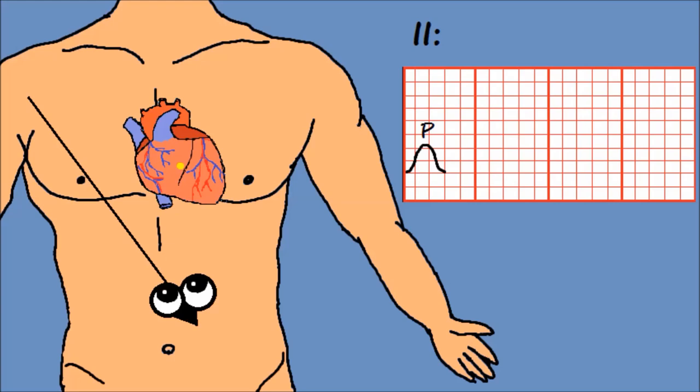Στη συνέχεια το σήμα φτάνει στον κολποκοιλιακό κόμβο, όπου κάνει μια μικρή στάση πριν συνεχίσει στις κοιλίες. Στον χρόνο αυτό το ηλεκτρόδιο δεν βλέπει κάποια κίνηση, οπότε καταγράφει μηδέν, δηλαδή ισοηλεκτρική γραμμή. Το κομμάτι αυτό μαζί με το P ονομάζεται διάστημα PQ και η διάρκειά του πρέπει να είναι μικρότερη από 5 χιλιοστά.